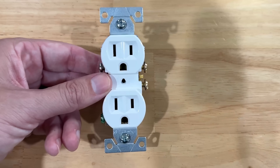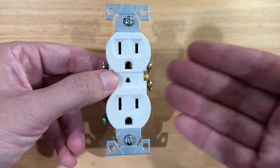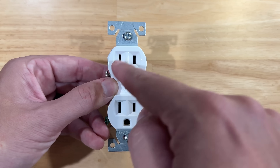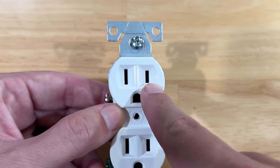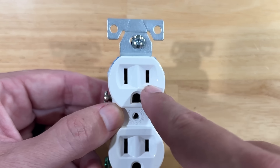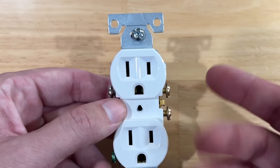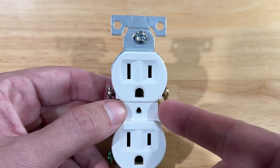Before we dive in too much, let's explain the different parts of a receptacle. This is your standard receptacle — a lot of people refer to these as outlets. There are three holes on the face. The smaller vertical hole is for your hot or line side, supplying power to whatever you plug in. The bigger vertical hole is the neutral side, which completes the circuit. And the circular hole at the bottom is for the ground prong.